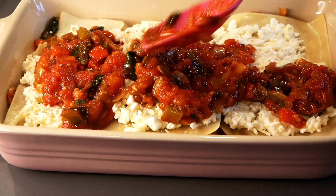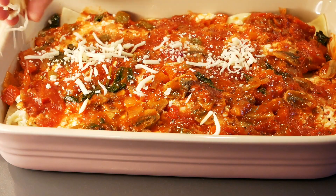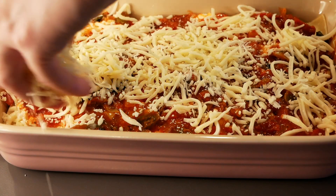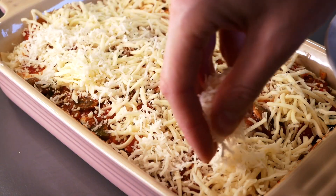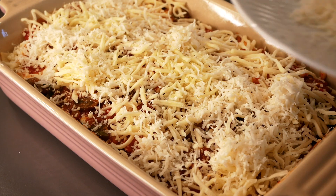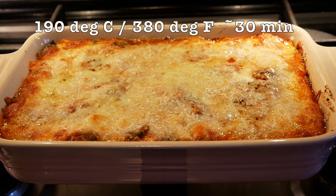Just before we put it in the oven, we give it a generous topping of mozzarella cheese — grated — as well as grated parmesan cheese. That's what we finish the lasagna off with, and this is going to give us a beautiful cheesy finish.